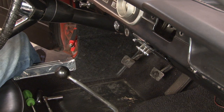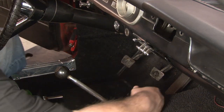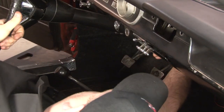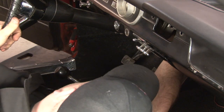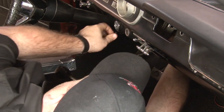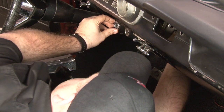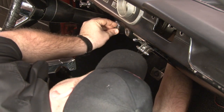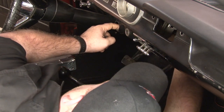Now we have to separate the ignition switch from the ignition bezel itself. To do that, we have to go underneath the dashboard. Reach up behind and grab the back of the ignition switch. The ignition switch is held into the bezel by a spring. Push in and turn counter clockwise to release it. The bezel will pop out and then you can access the ignition switch underneath the dash.